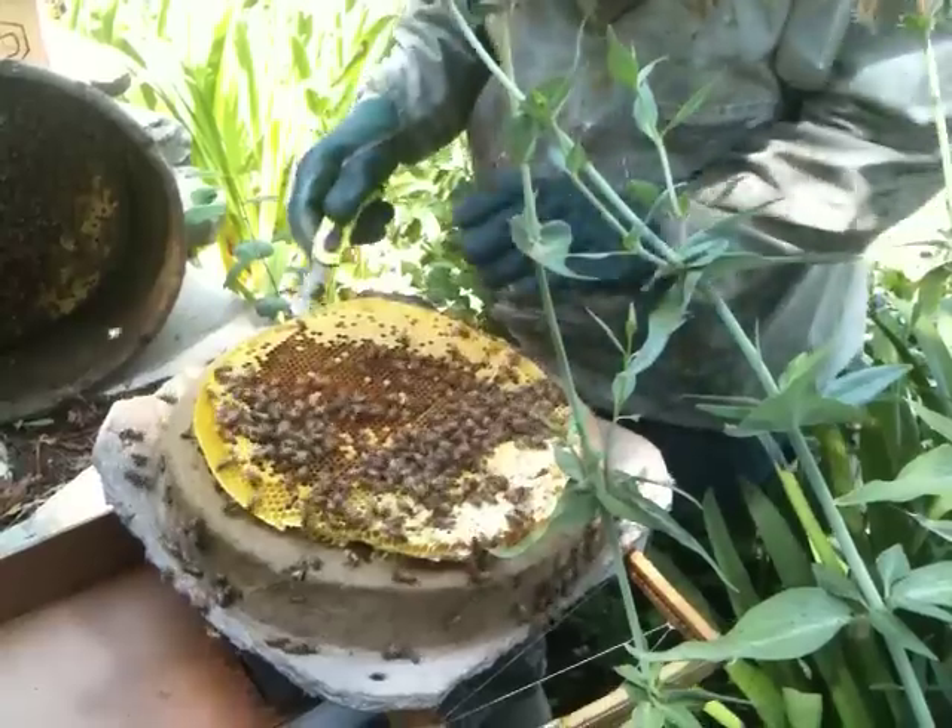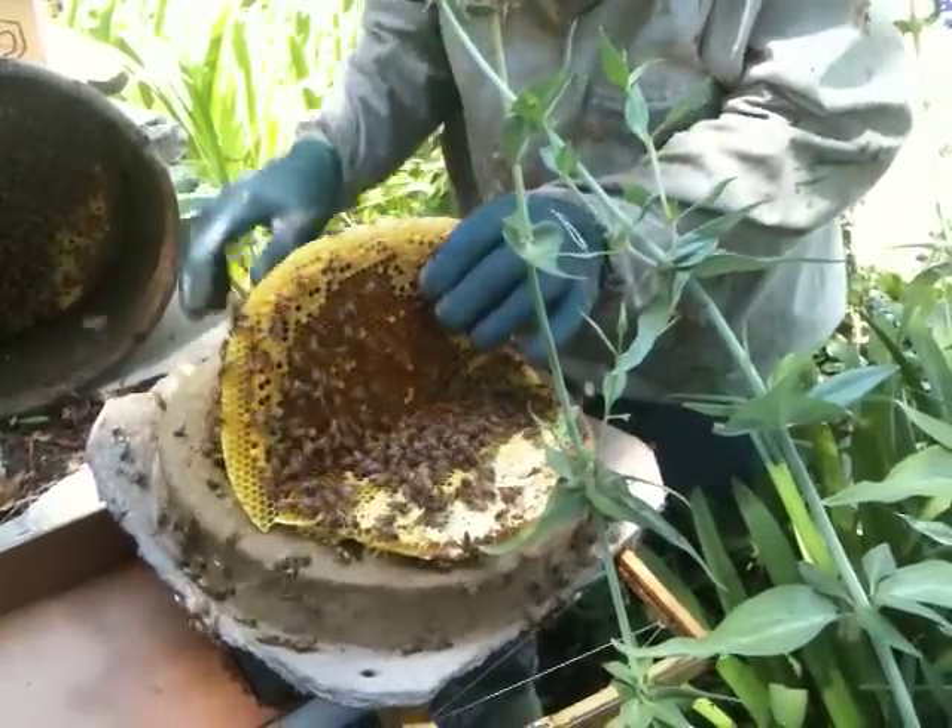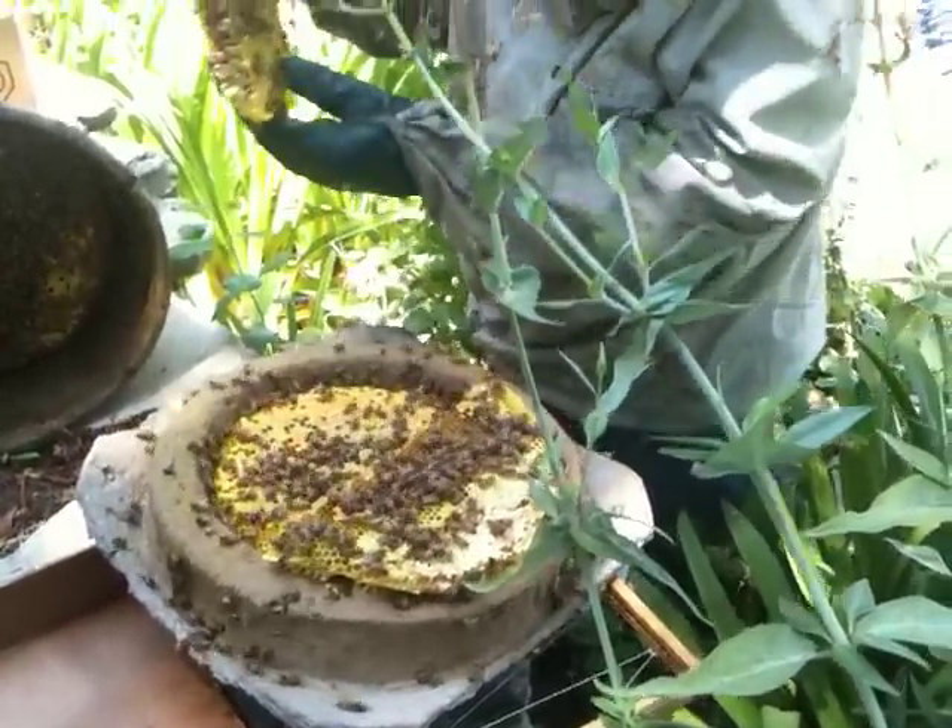So we're going to look in here — we might find a queen cell. Look, there's brood there too.